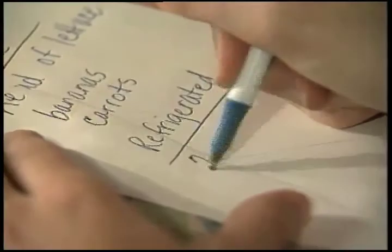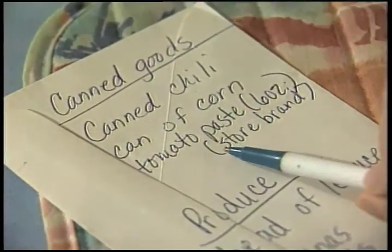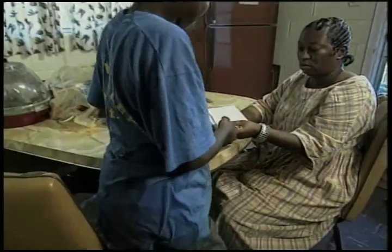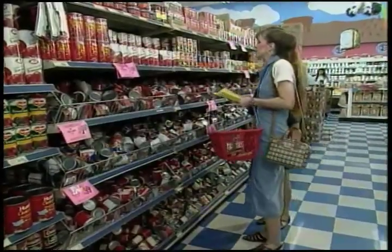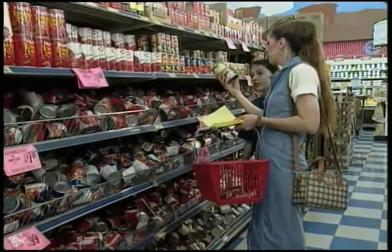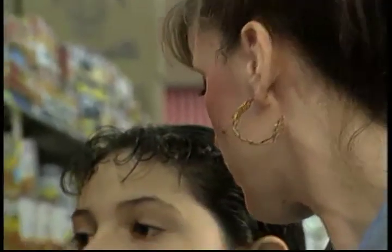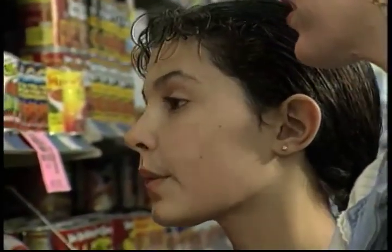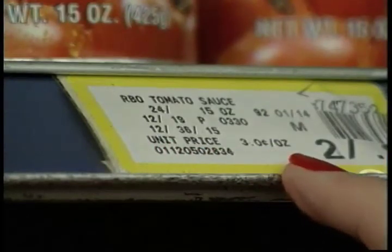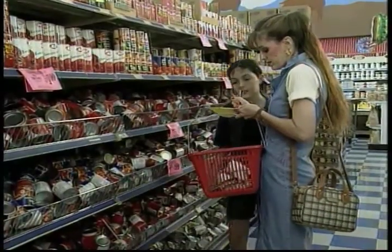Make the shopping list as specific as possible. For example, if you need tomato paste, specify the size can that you want. If your child is very young, also specify the brand name that you know is cheapest. As soon as your children can do simple math, they themselves can look at the price of different brands and choose the best buys. Many stores today have computerized price labels on the shelves that make comparing prices easy. The next time you're at the store with your children, take a few minutes and teach them how to compare prices by looking at the unit price printed on the shelf label. The unit price is simply the amount of money that a certain quantity of the product costs.